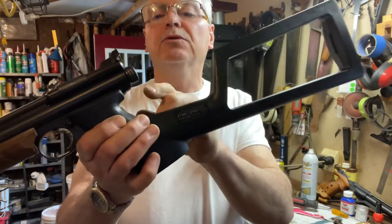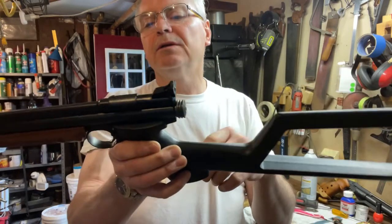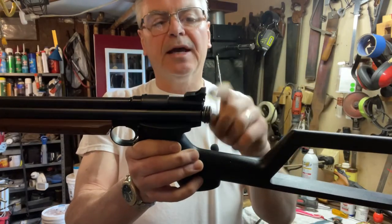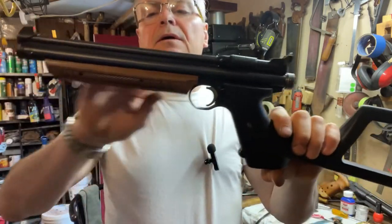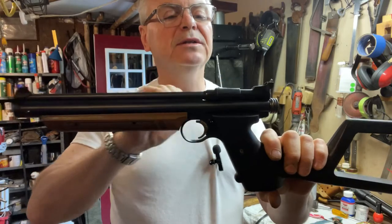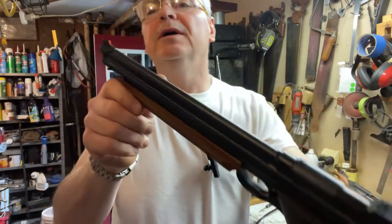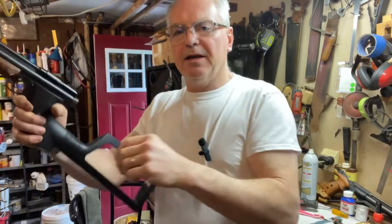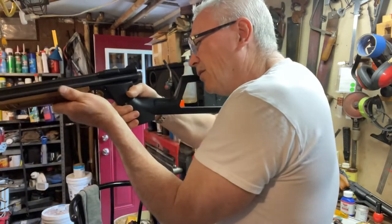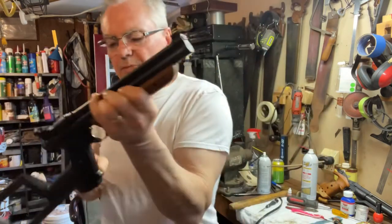The main part that was really bad on this one was the cocking knob back here — it was completely covered with rust. I took the wire wheel to that piece and re-blued it. Didn't have to re-blue any of the other pieces as far as the barrel and tube. I did put some orange paint on there so I could see it. I really like the way this shoulders and shoots.